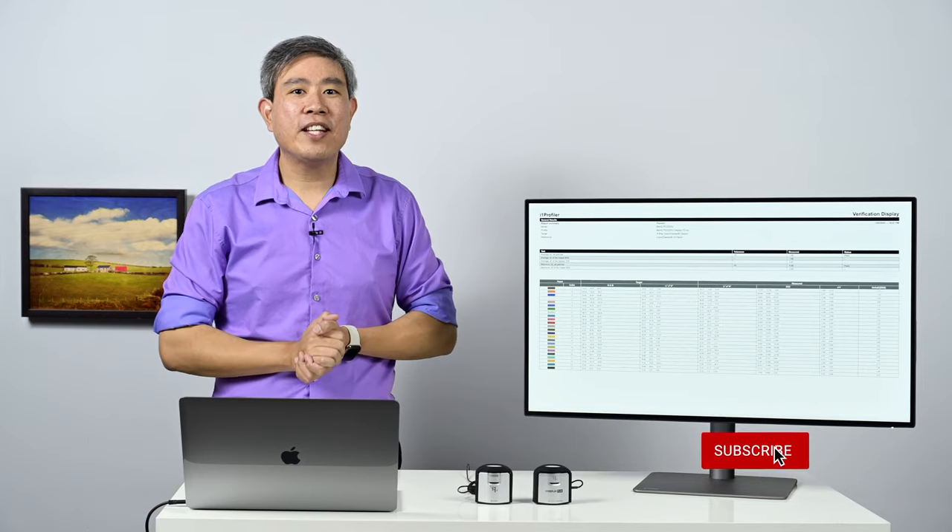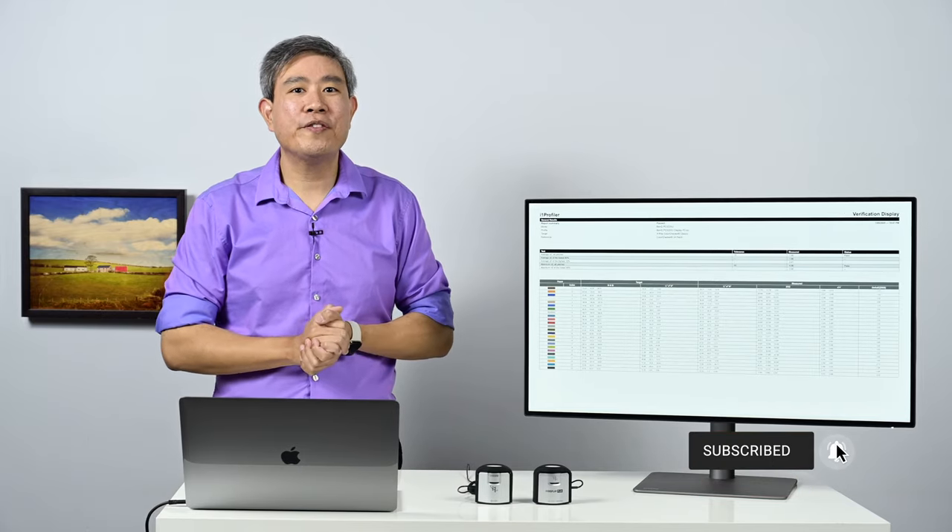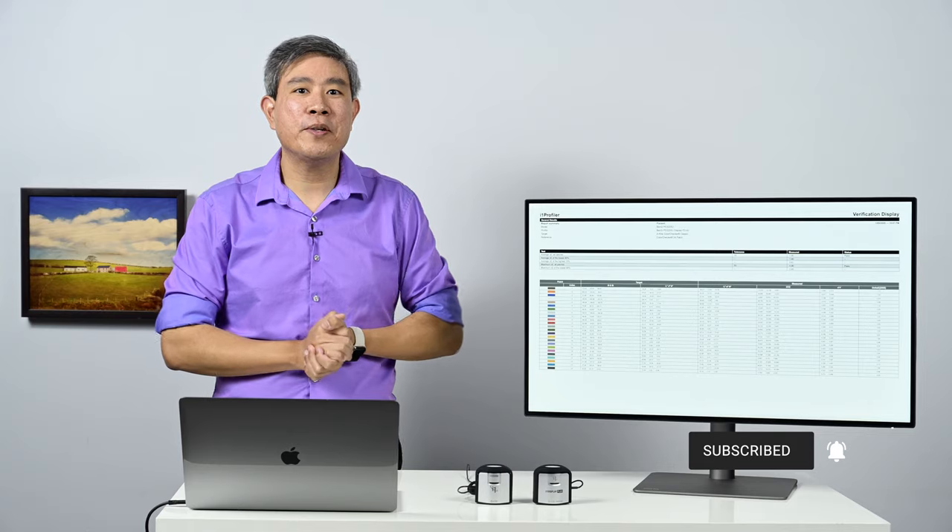Before we start, make sure you give this video a like, subscribe to my channel, and hit the notification bell so you'll be updated when I upload new content.